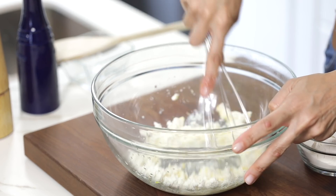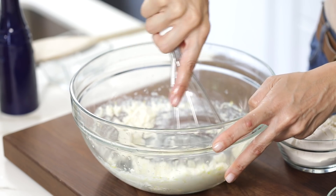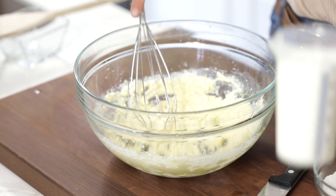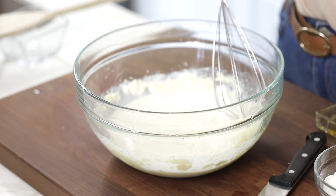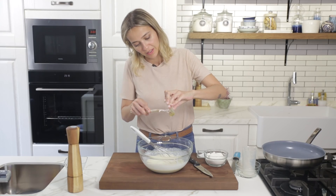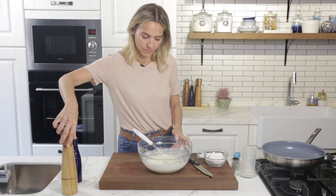Now I'm going to whisk everything until it's all incorporated together. In goes the egg and the milk. Some honey to sweeten this up a little bit — about a teaspoon. You can leave the honey out at this stage and put some more on top after they're all cooked. And a little bit of salt. Whisk it again.